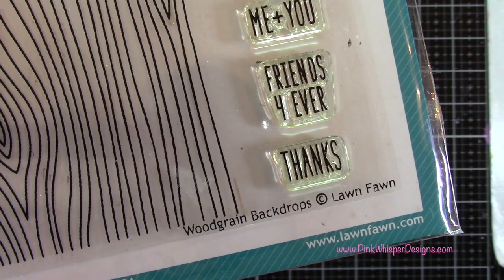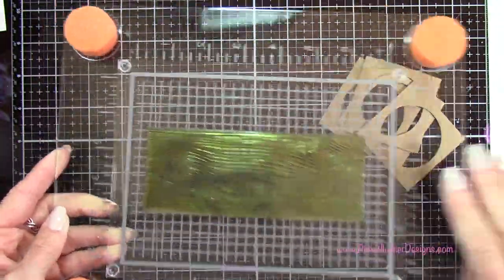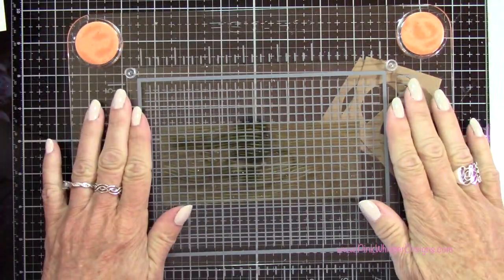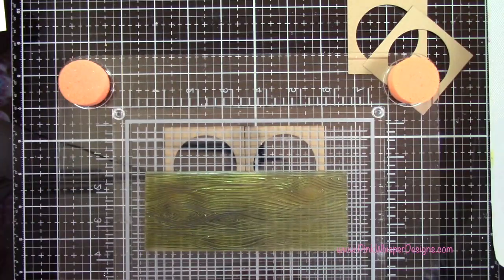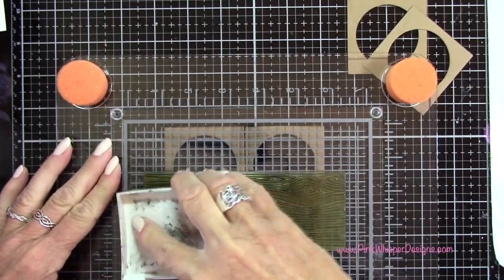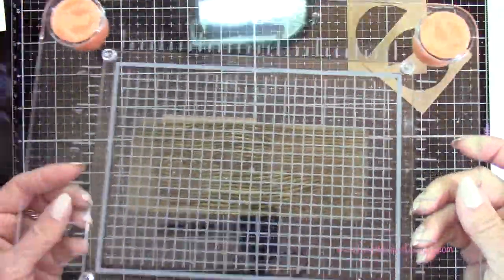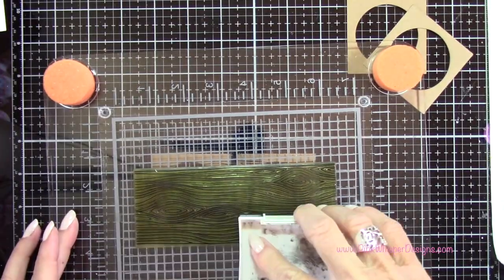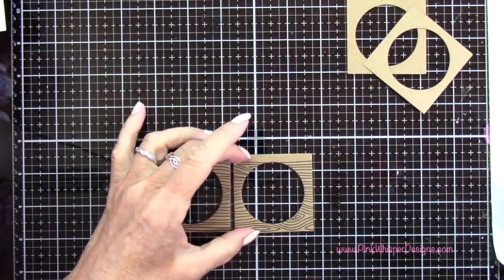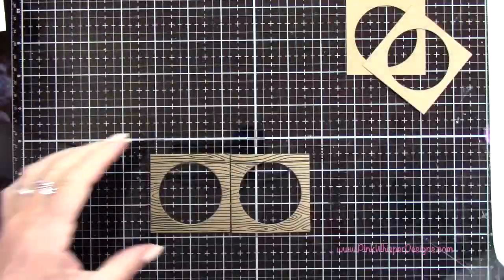Now I'm going to grab this stamp here — this is from the Woodgrain Backdrops stamp set. I'm also going to grab my Fiskars stamp positioner, which has little sponge feet on it. When you put your stamp on there, ink it up, flip it over, and press down, that'll press your stamp right into place. I'm inking this up using the Versafine Onyx Black ink, which is a permanent black ink. I'm going to stamp this once, and then I need a little bit more up at the top, so I'll just ink up one edge of this stamp and stamp it again. This platform allows me to move this big long stamp around exactly where I need it to be, so it's really easy to use.